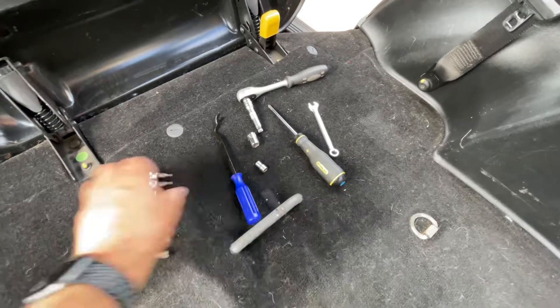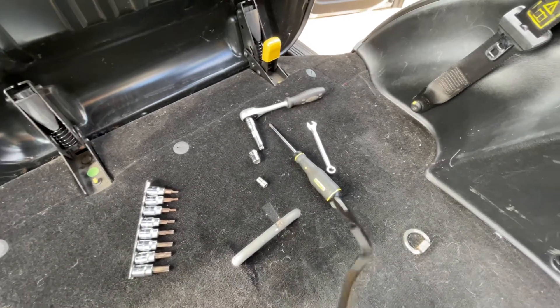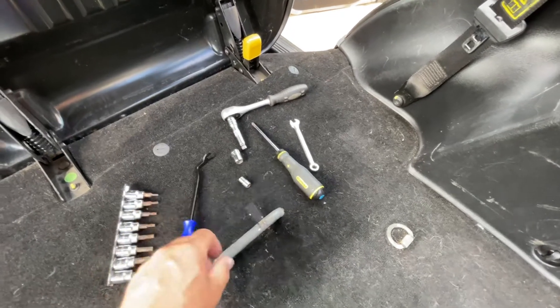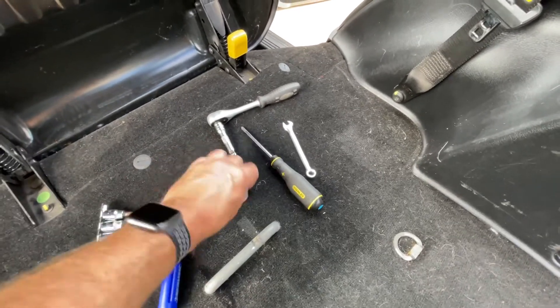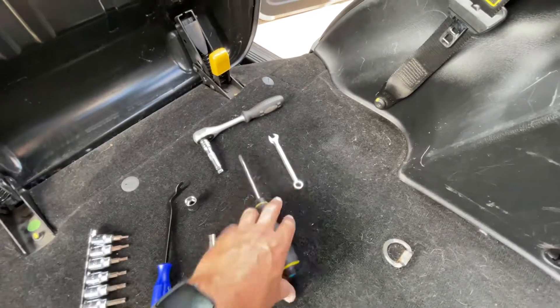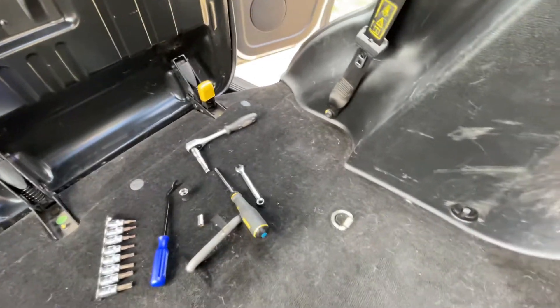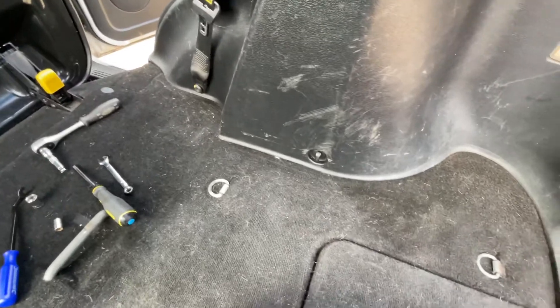You need some Torx bits, a trim tool for pulling out some of the plastic, a 13mm socket, a 7mm socket, a Phillips screwdriver, and a 9mm spanner.